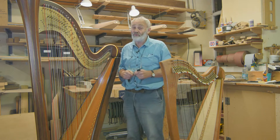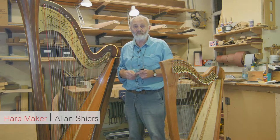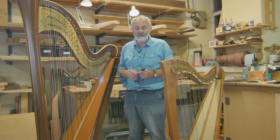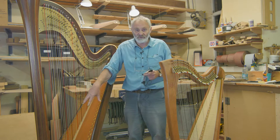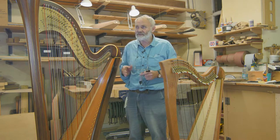Nowadays amplifying a harp is quite important if you're playing at weddings and occasions where you need a bit more volume, even with orchestras. There are a few ways of amplifying a harp: the traditional way with a microphone and a stand going into an amplifier or a mixer.